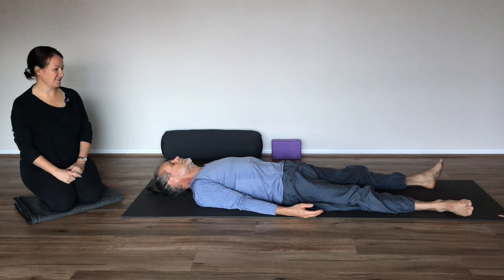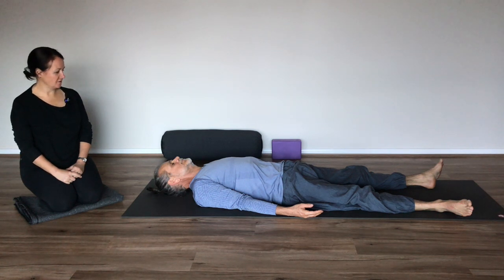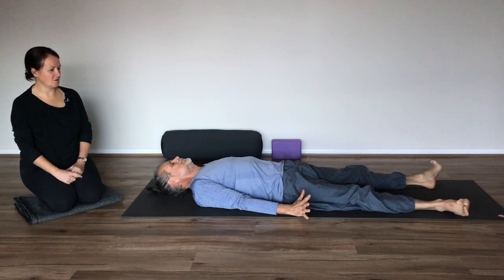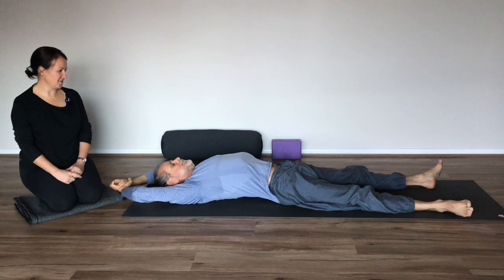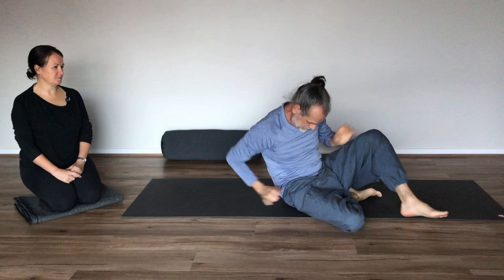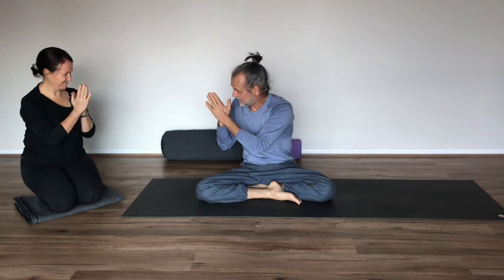And while you can, of course, remain in this position for as long as you choose, if you do need to move, then start to bring some gentle movement back to the fingers and the toes. Take any stretches or wriggles that your body might need. Gently bring yourself back to a seated position. Thank you so much for joining us for this short practice for the upper body. Namaste.